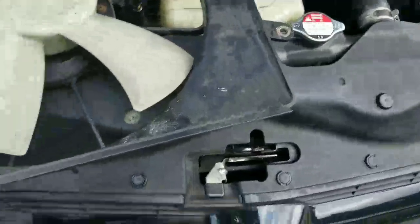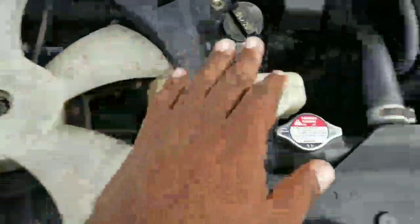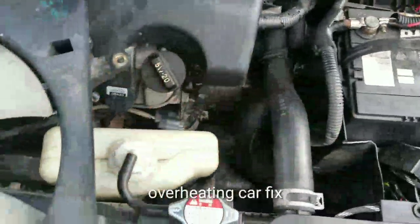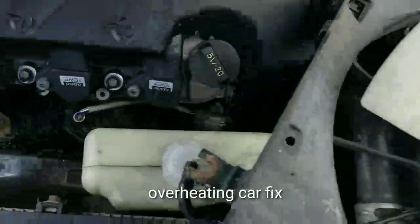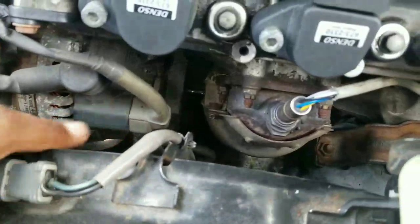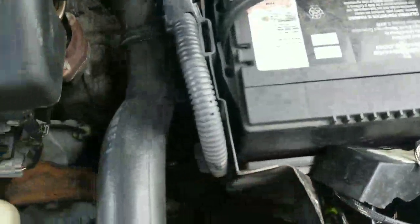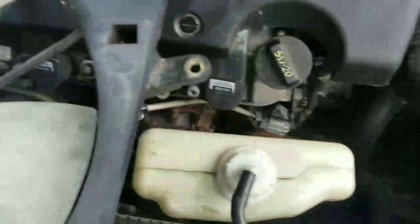I got another video for you guys. We're going to be replacing the cooling fan. This is the cooling fan that cools the motor, and then this is the one for the AC compressor — this one cools the AC compressor. And this one cools the engine itself.